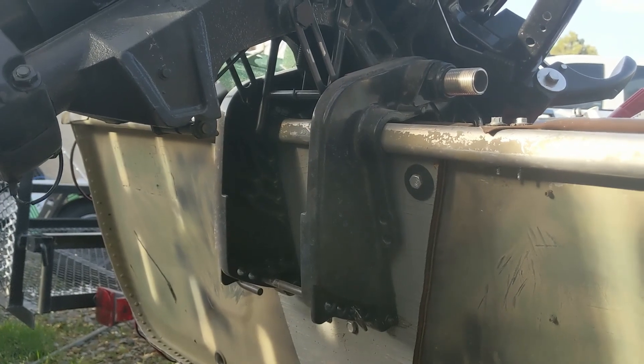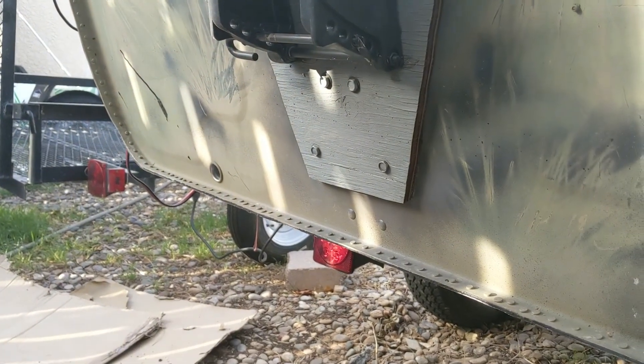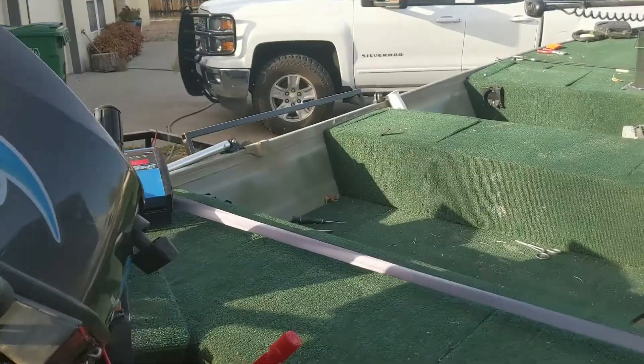One thing I do need, if you can see here, is a jack plate — or I need to go ahead and raise that motor up about four inches so I can get it correct with the bottom of the boat, which should give me better planing and probably a little better top-end speed.